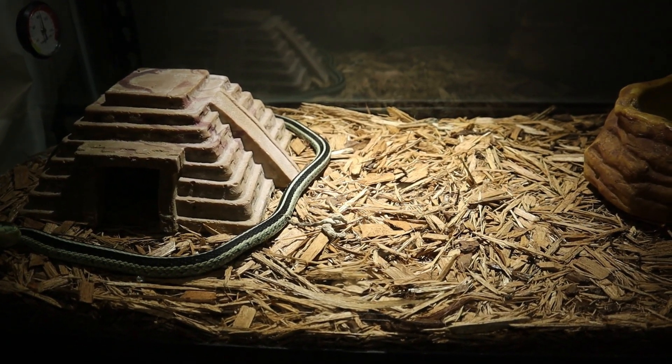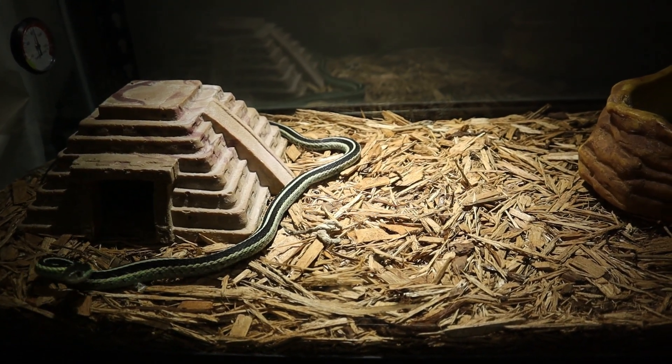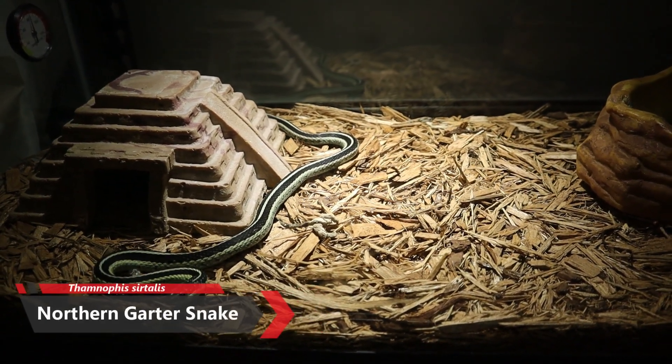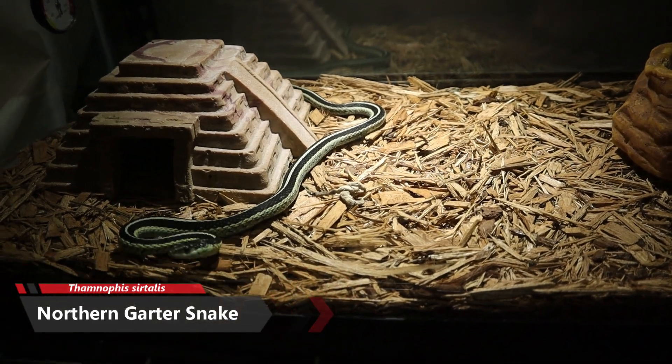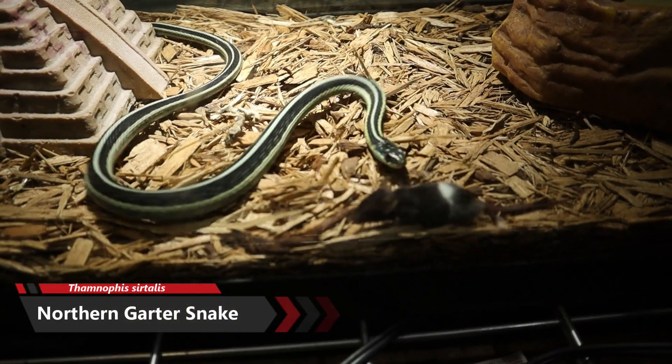What's going on guys, welcome back to another video here at Josue's Exotics. Today we're going to be feeding my garter snake, so we're going to go ahead and put his little live mouse in here and see how he does with it. Oh boom!